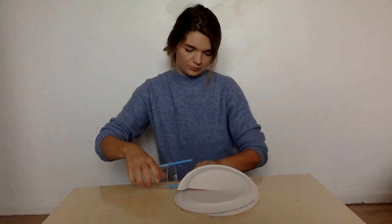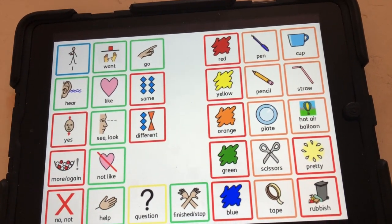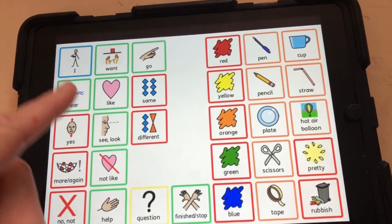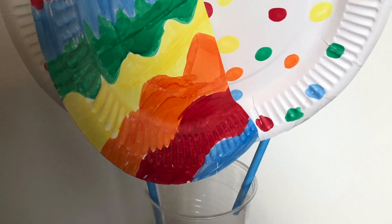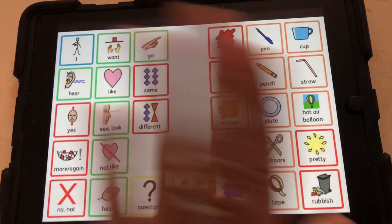When your straws are in your cup, we're going to stick our balloon on top. There we have a hot air balloon! It's a pretty hot air balloon. I've finished, bye!